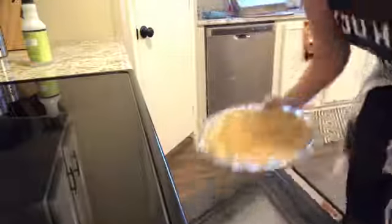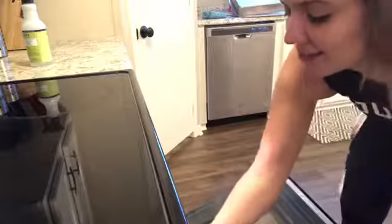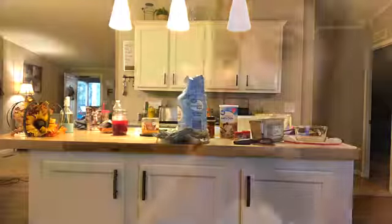You should probably preheat your oven to 350 degrees. Then you're going to take your apple crisp and put it in the oven. Don't forget to set your timer for 45 minutes.